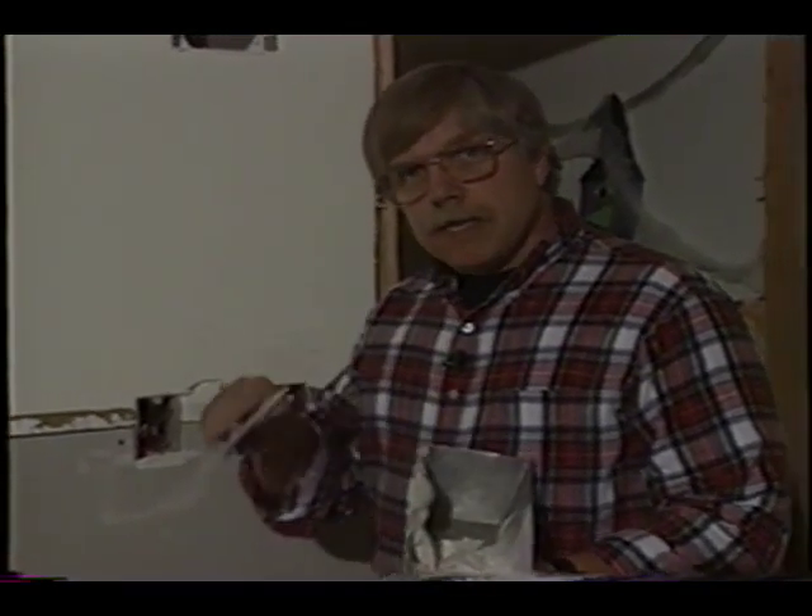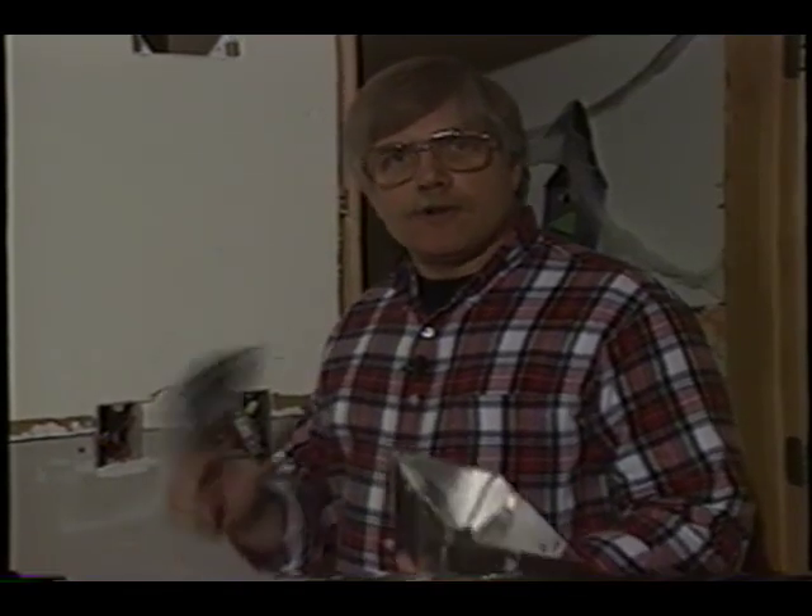Remember, all you have to do is get it messy, jam it down in there, give it one final swipe — it's going to look really great and those plugs and outlets are going to stick just fine.